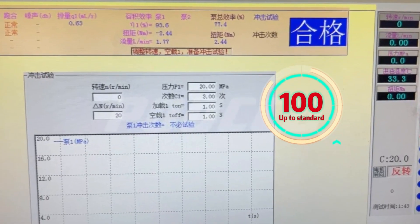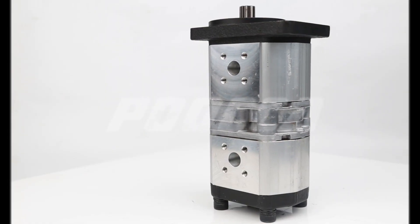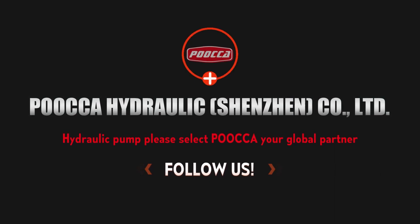Weight of the unit: approximately 2 oz, 5 oz, 5 oz, and 7 oz for the respective components.